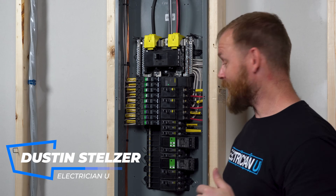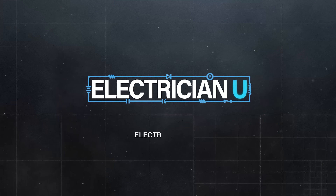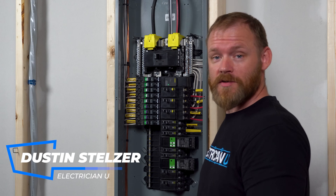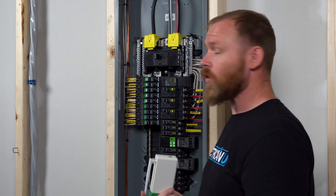One of the coolest things I've seen lately is relays that go inside of panels. Most people have QO panels — Schneider Electric — their QO panels are everywhere, commercial, residential, they're all over the place.